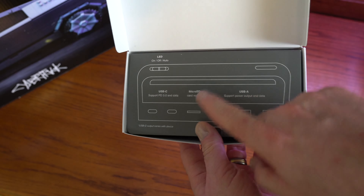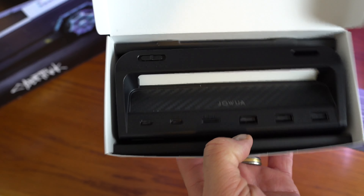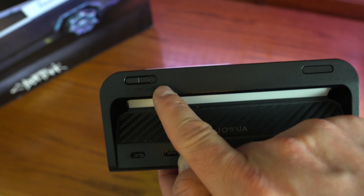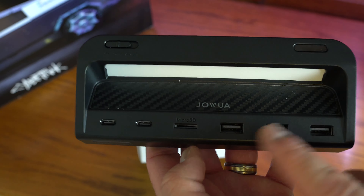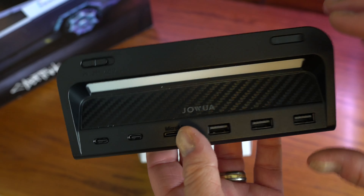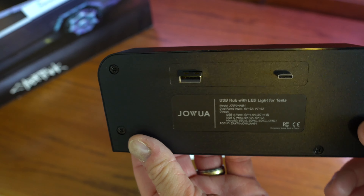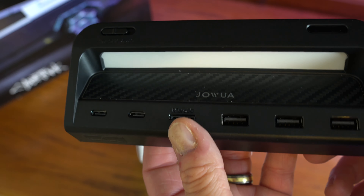You can see this is kind of the layout of it. I did order the carbon fiber one — they have several different ways you can order it. But if you've seen the inside of my car, I've got a carbon fiber wrap over the piano black. We've got a control for the light: on, off, or auto. You've got USB-A, and then you've got a micro SD card reader, and then you've got two USB-Cs. This is much smaller than the Jada.